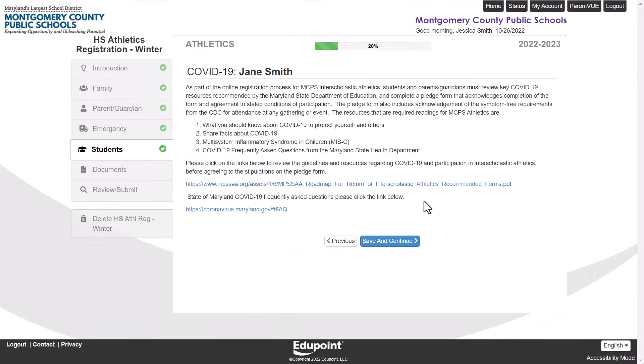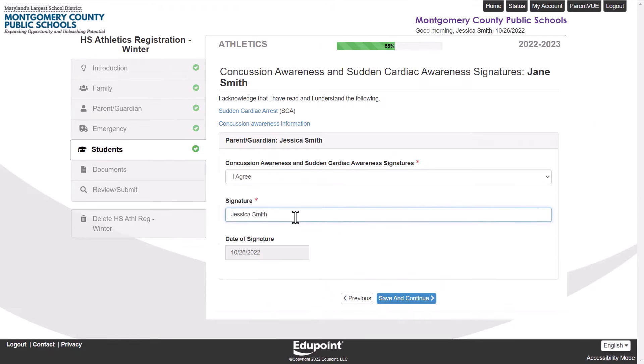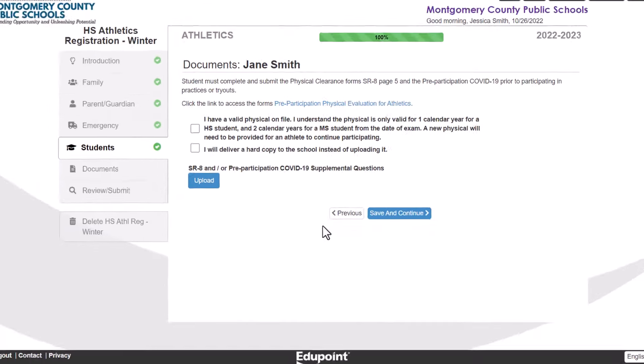Don't forget to click on links throughout the registration to view any resources or forms. If necessary, you can attach documents directly to the registration by uploading straight from your device.